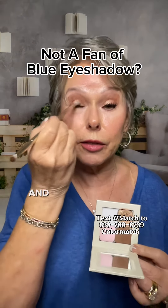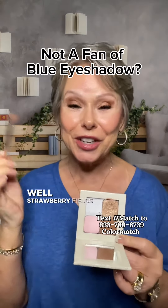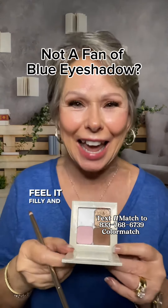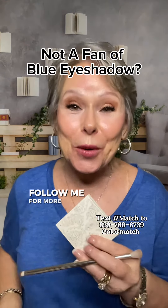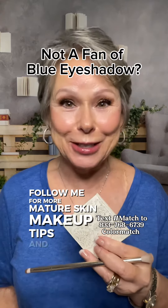And there you have it — Strawberry Fields, Philly, and Angels Landing, all from Saint. Follow me for more mature skin makeup tips and tricks.